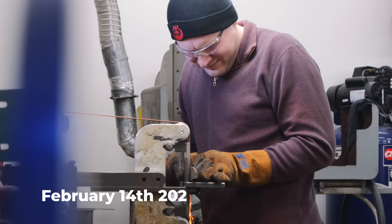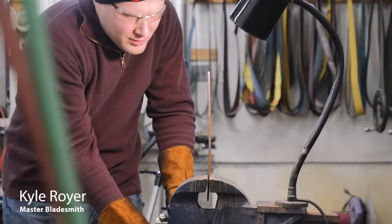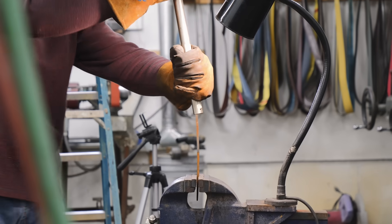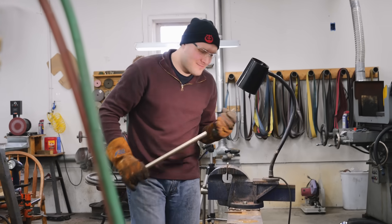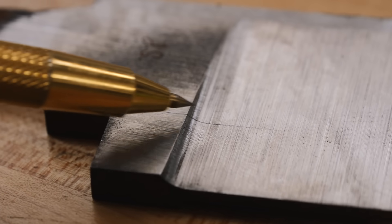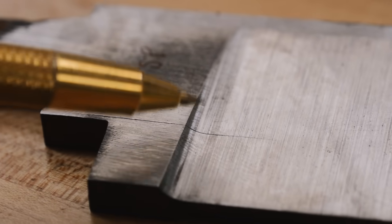I need some Damascus for this test, so I'm going to use an old blade laying around. This blade was supposed to be my first ever knife as a journeyman, but I messed up on one of the forge welds and had to completely scrap it. I think it'll work great for this test. So I break it into three pieces and grind the outside clean so we can see how it etches. This is the reason I had to originally scrap this blade — there's a forge weld right here that didn't take. After that, I did some weird experiments with water hardening and really messed this blade up.